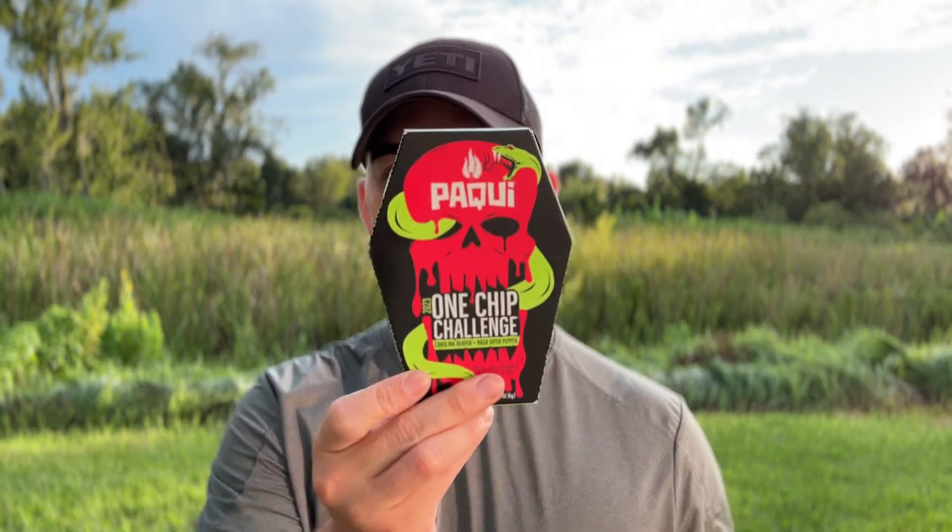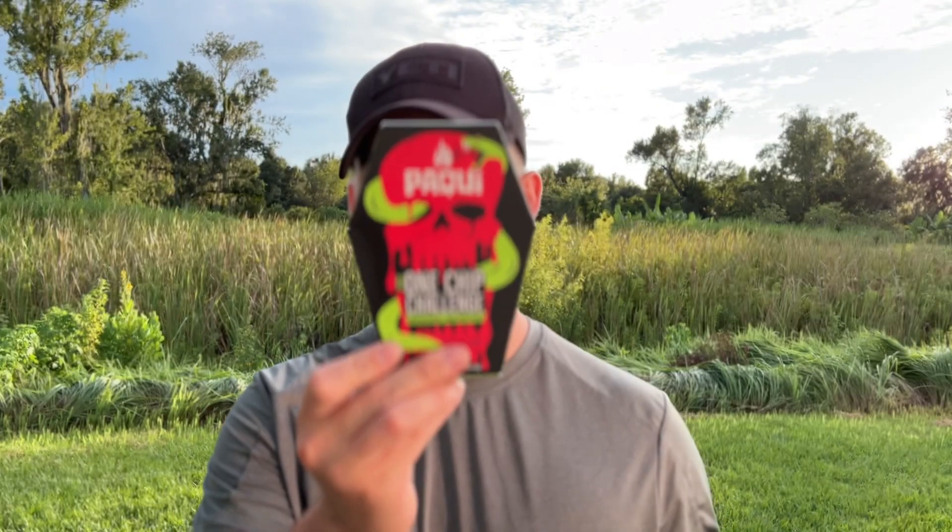I'm gonna be doing the Pocky one chip challenge. Let me know if you like this setting — this is the cinematic setting on iPhone. I don't really use it because sometimes it has focusing issues, but if it looks better let me know in the comments if you prefer this or if it even matters.